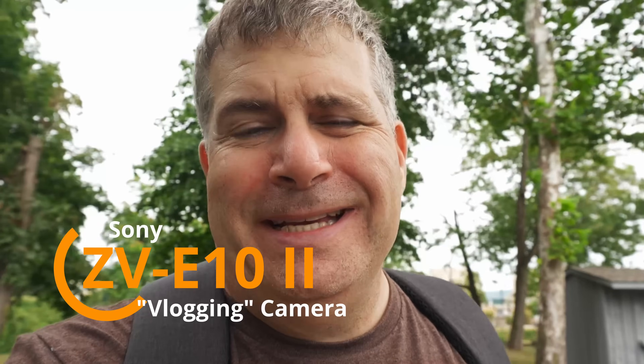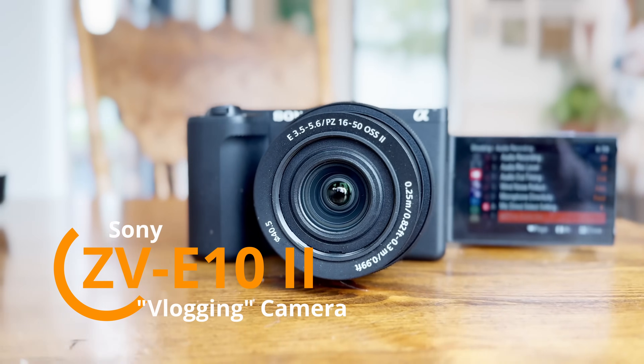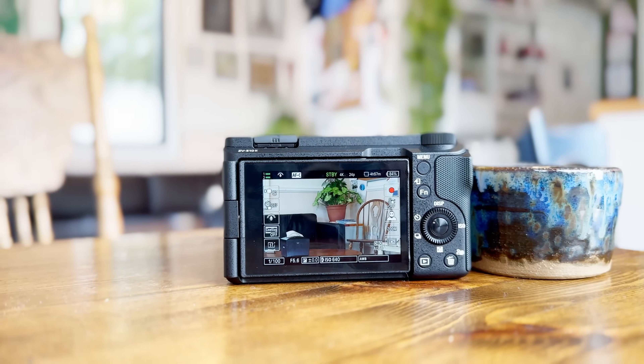The camera here in my hand is the Sony ZV-E10 Mark II. It's the second generation of a camera that Sony designed to be a vlogging camera, and it's got a lot of improvements over the previous version, but there are some really weird choices in here too.